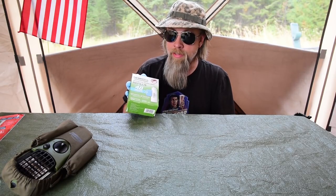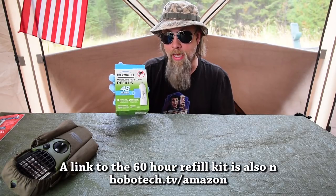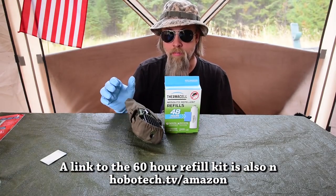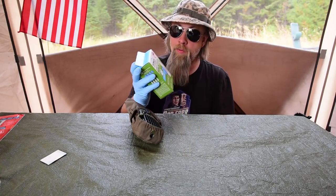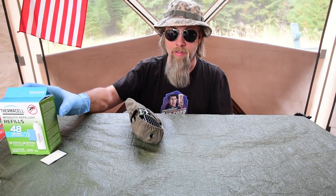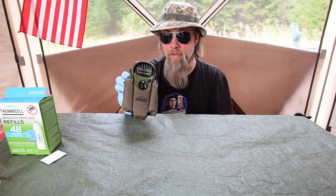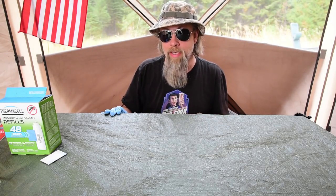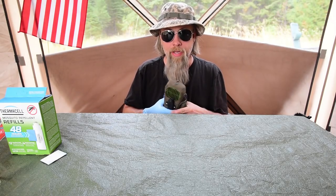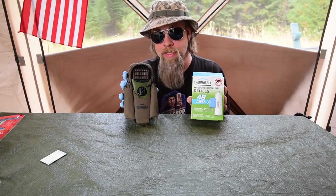I picked this up at Walmart because I couldn't get anything off Amazon while traveling, but the prices are similar. This kit was close to 20 bucks and it's also on the Amazon site. Between the device and a refill kit you'd have pretty much three months of protection, since you're not going to run it 12 hours a day — just a few hours when you need to be outside. This came in very handy when I needed to do work on the generator and drain the oil. I just clipped it on my belt and was able to do all the work without getting massacred by bugs.